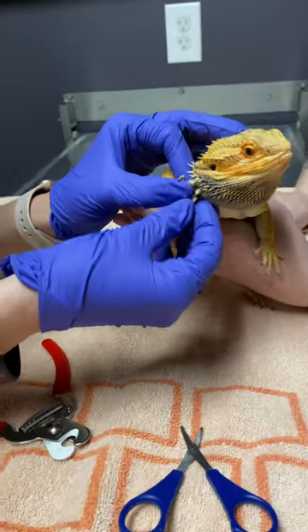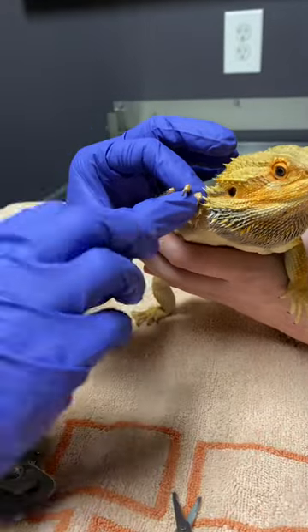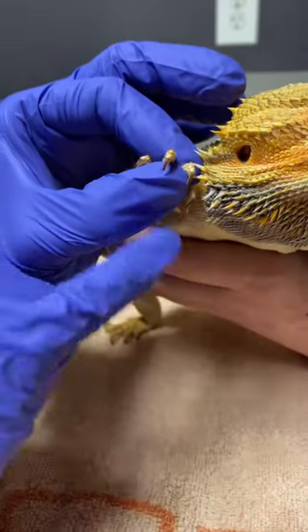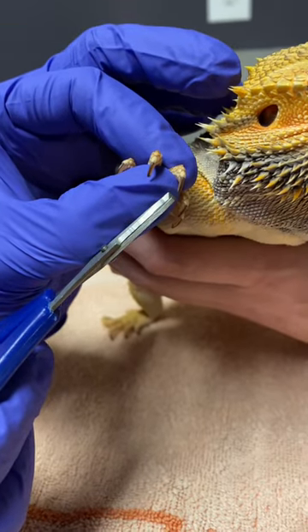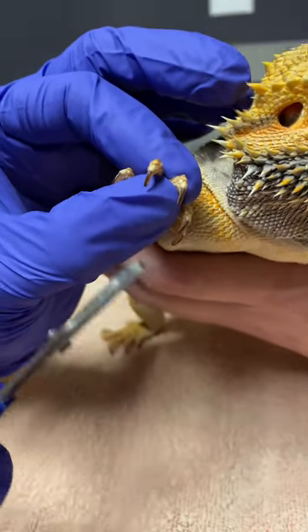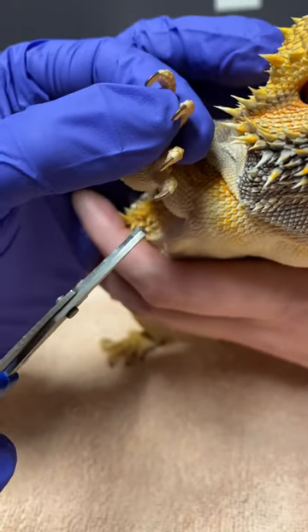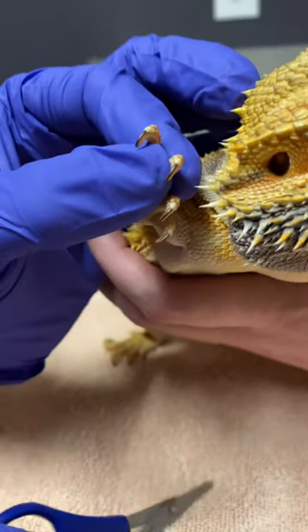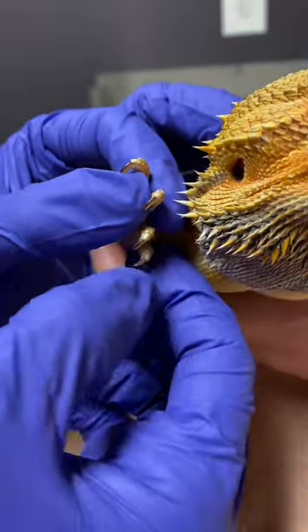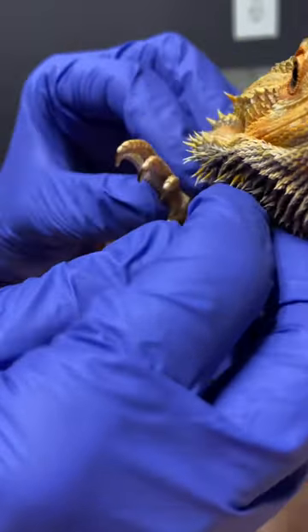When you're trimming nails you look and kind of go off to the side right there and you can see that pink part — that goes all the way down and there's just a little bit of white. So his nails are not very long at all. I'm not going to trim any of these except maybe tip this one, because you don't want to cut into the pink. That is what's called the quick and that will make them bleed.